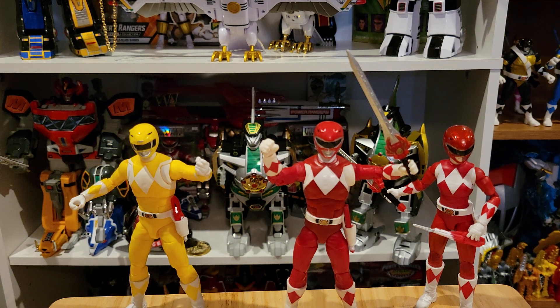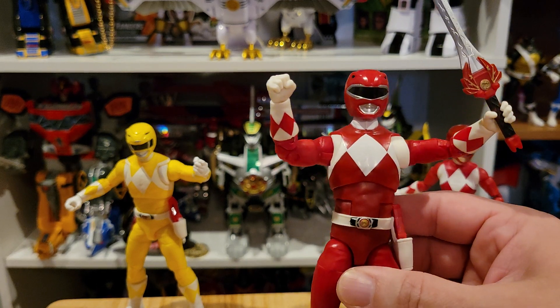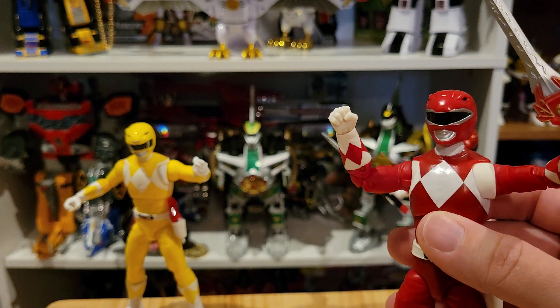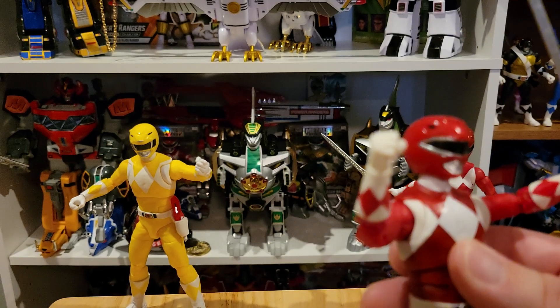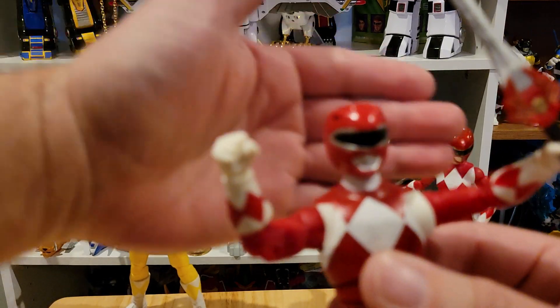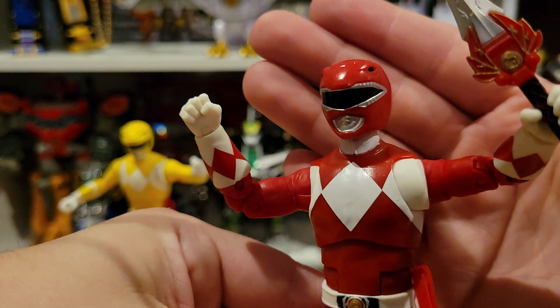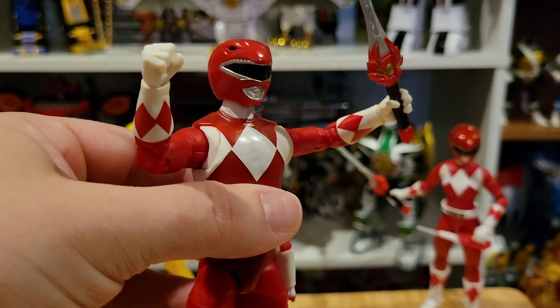Don't get me wrong — I still wanted these other figures, I wanted to check them out and see what they were all about, but mostly it is for this corrected helmet, and it looks great. I did heat up the helmet and the neck peg really, really good, just to make sure there wouldn't be any issues or problems. It popped on pretty good, and I am very, very happy with it. It's just so great to have this figure finally looking better.